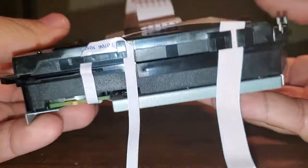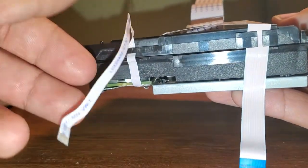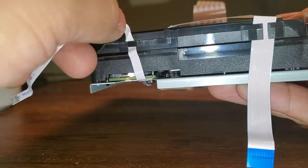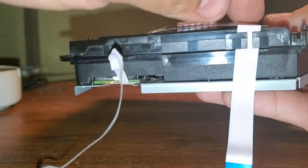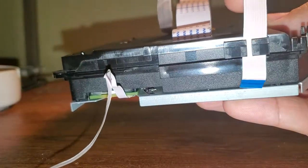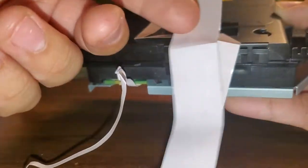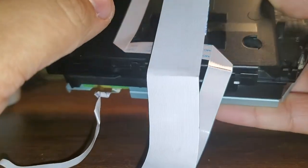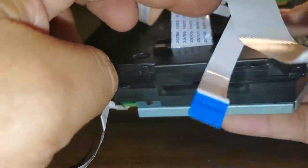First things first, we're going to want to move these cables out of the way — kind of just give them a slight angle. Be careful not to be too rough with these because you can easily tear these cables. This one you'll just pull up and out of the way. And then this large ribbon cable will most likely have a piece of tape around it, so just carefully take off the tape and peel it off.